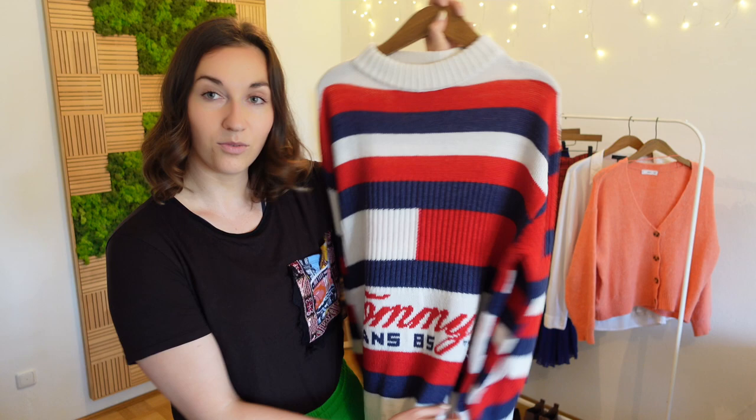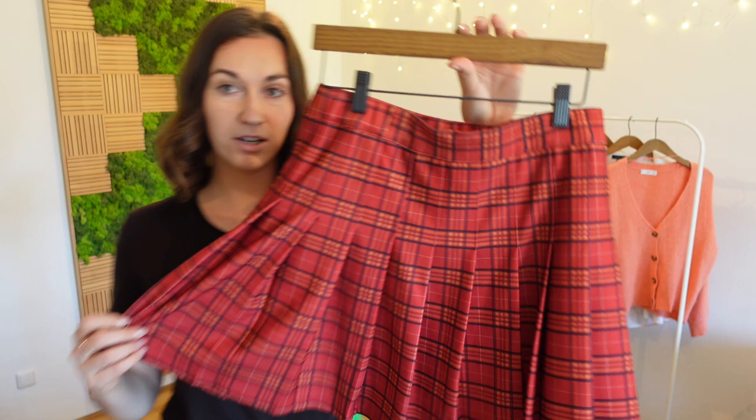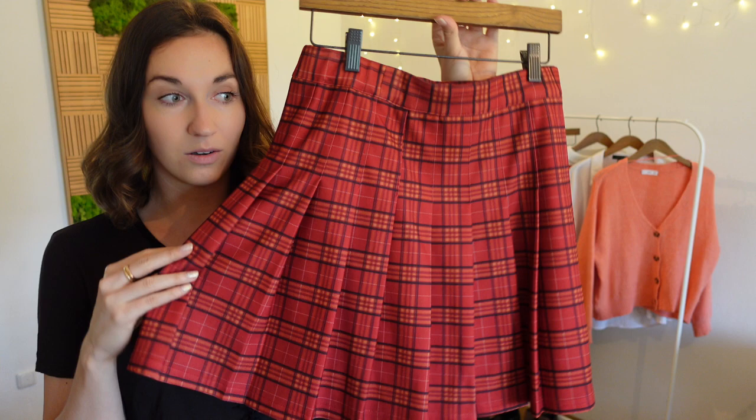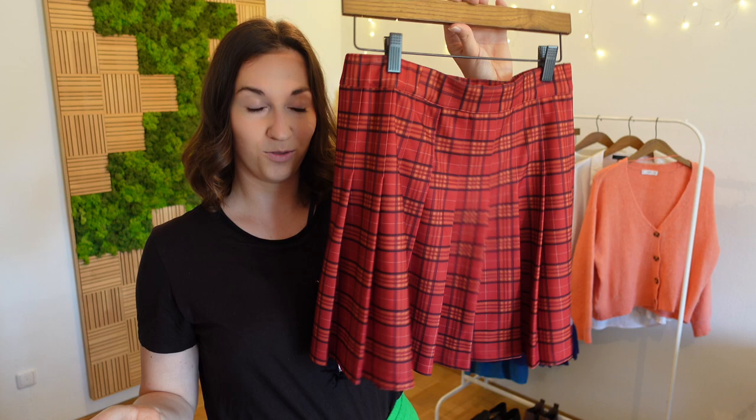Let's move on to the bottoms. I purposefully didn't take any jeans because I feel like that's just way too easy, so I picked these three instead. First I have this red skirt that is very skater-girl style. I have to admit I don't wear it so often, so I'm curious to see if I can find some cool color combinations that will make me wear it more — I do like the style and I think it could look really cute for spring.